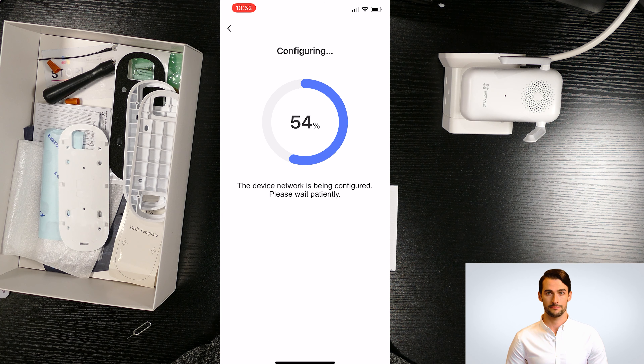If the device shows offline, don't worry — normally the first time it takes a little bit longer for the device to connect to the internet. What you can do is close the app and reopen it again, then the device should be online and ready to use. After reopening the app, the device is connected and ready.